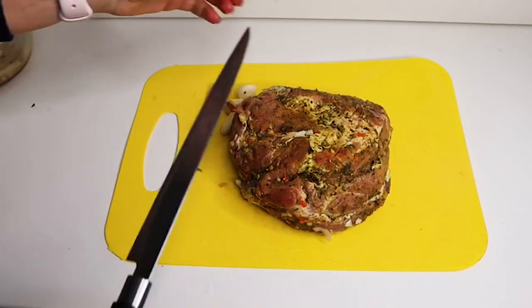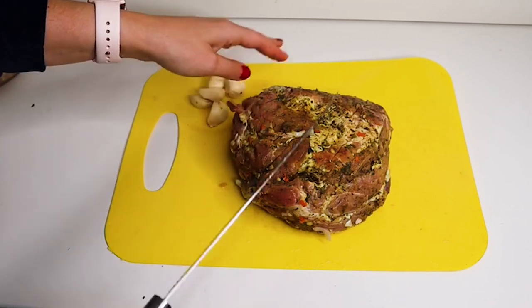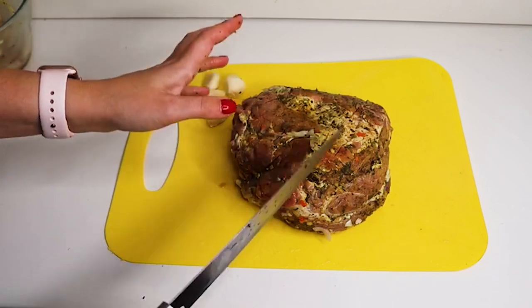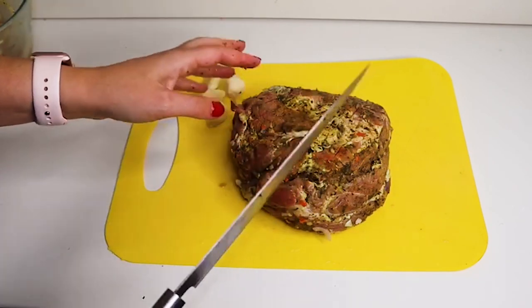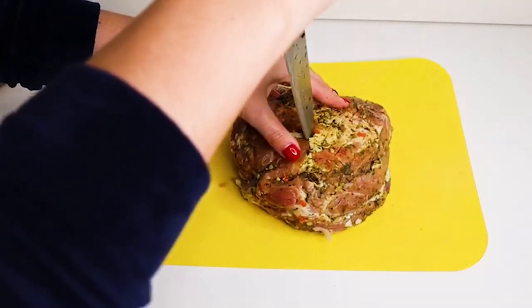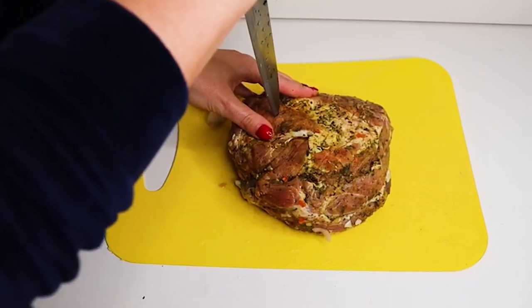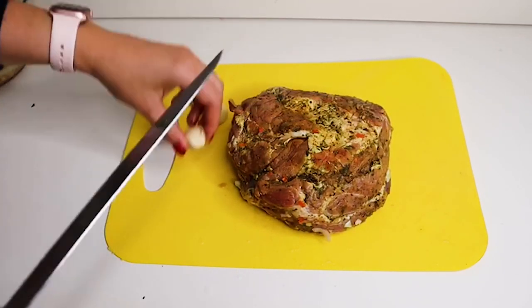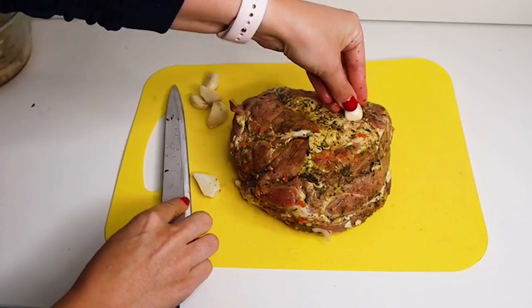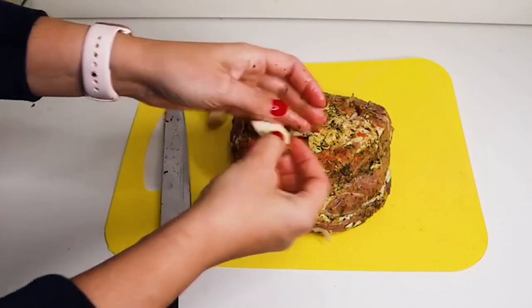Итак, что мы делаем? Мы достаем уже замаринованное мясо. Я уже почистила чеснок. Очень люблю такие рецепты, когда минимум работы с блюдом, но его хватает на несколько дней — бутеры будем есть целую неделю. Мы делаем такие надрезы внутри куска мяса и туда мы будем запихивать чеснок — вот таким образом.